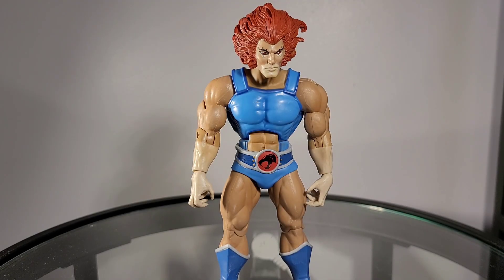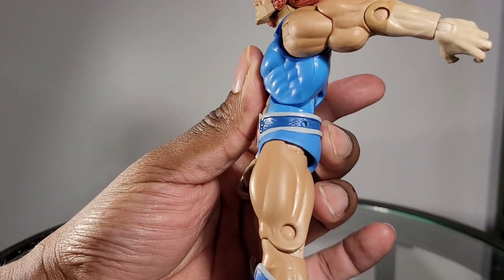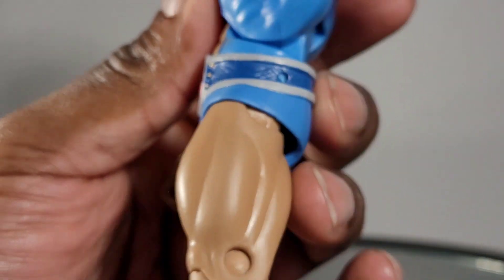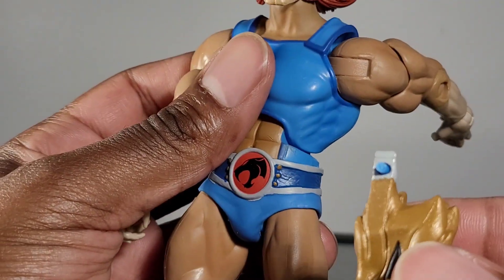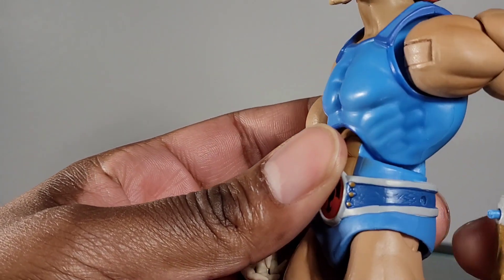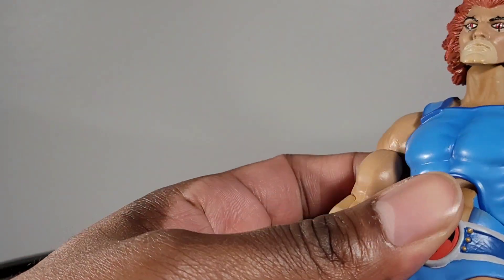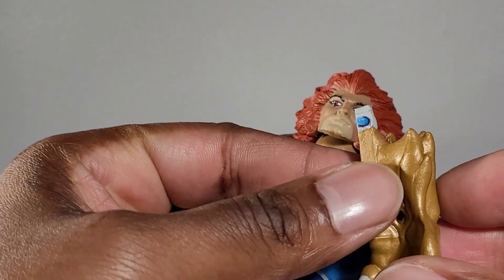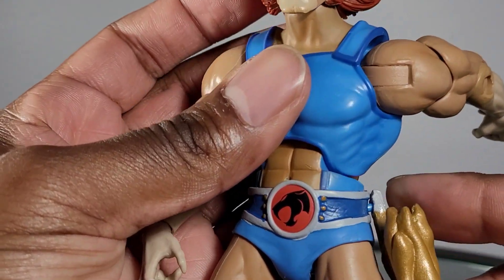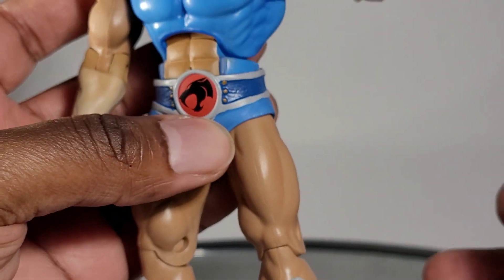For functionality, we have some issues. Let's start with the first one. Turning this figure to the side and zooming in — you see that hole? It should not be a hole. Right out of the box, this piece broke off. The moment I opened the box and took Lion-O out, this piece fell out. So it wasn't due to me handling the figure. It also got stuck in here, so I have to pry it out and attempt to glue it back. For the moment, I can't even put the claw shell on his leg, which is a huge disappointment.